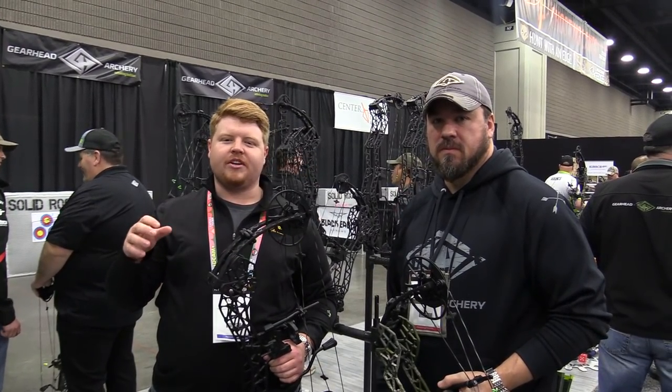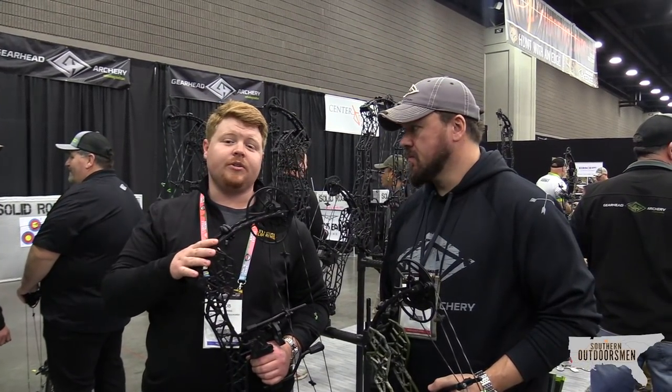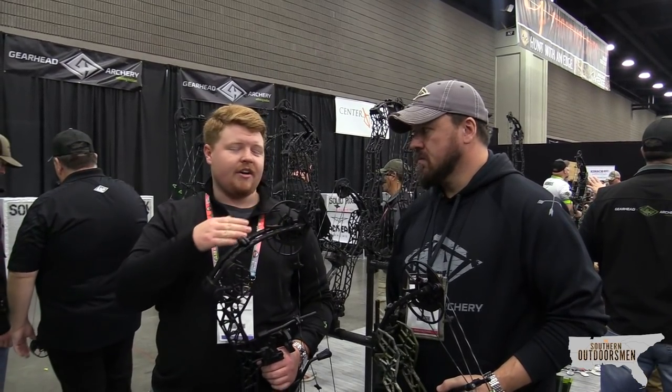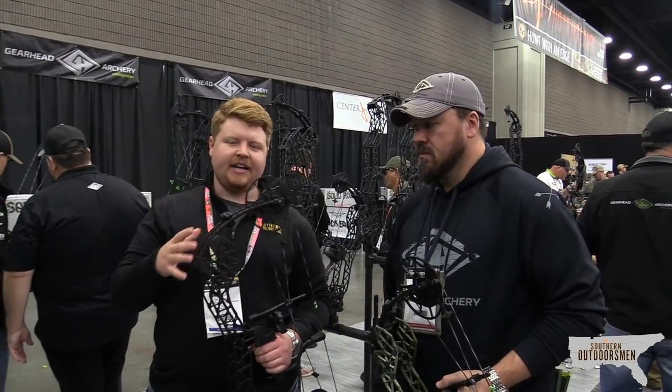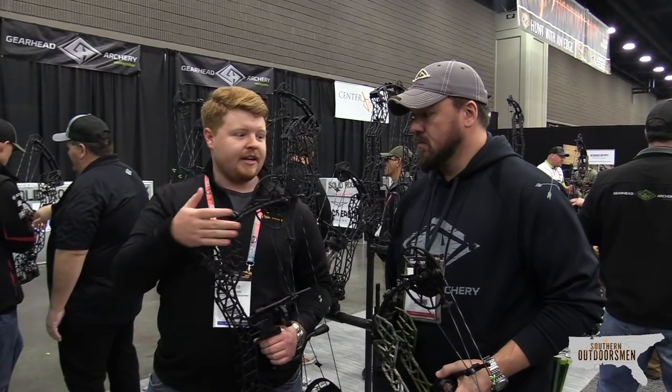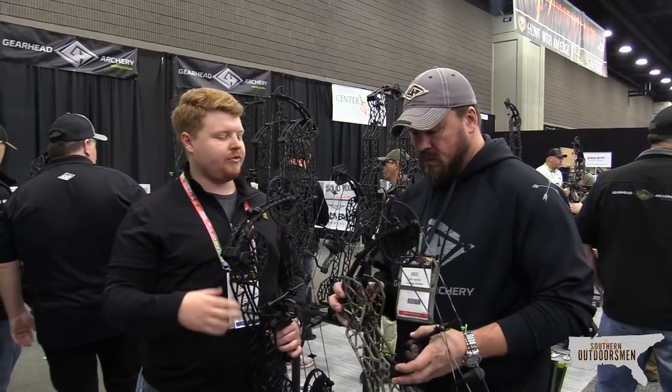Hey guys, what's going on? It's Jacob from the Southern Outdoorsmen. Today on day two at the 2019 ATA, we are at the GearHead booth talking to Eric about some bows they have and getting our feedback. We've never shot GearHead in the past, so we'd like to try them out today. Eric, go over the first two bows we'll shoot.